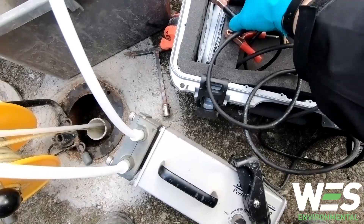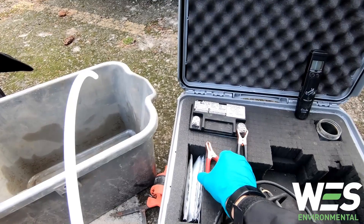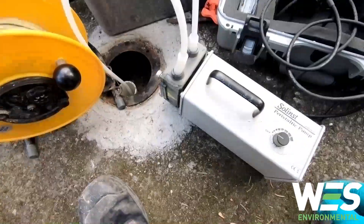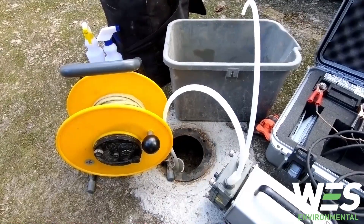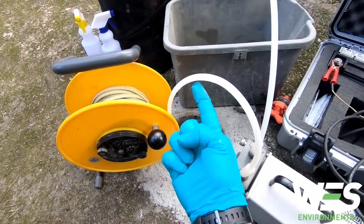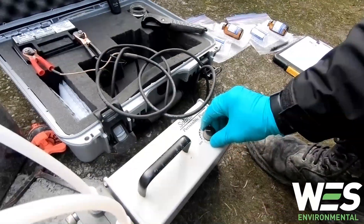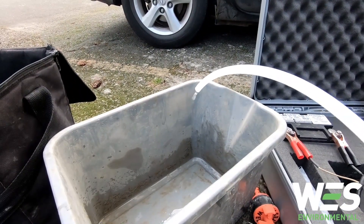And then I'm gonna hook up the battery and then turn it on nice and slow. And there it is, you can see it coming up the tubing. I usually play with the variable pump speed here so I get somewhat of a decent trickle.